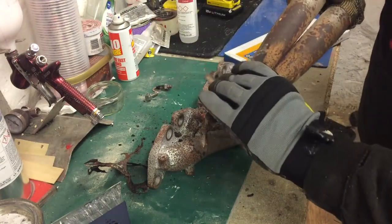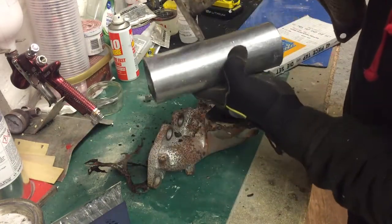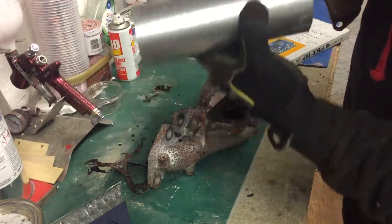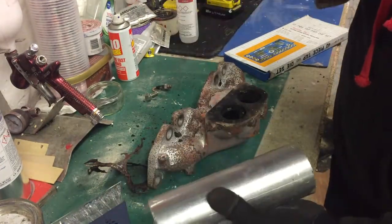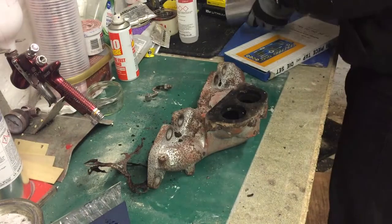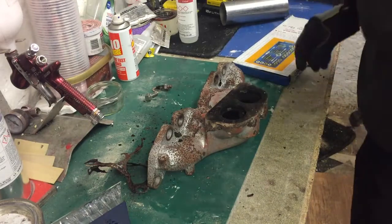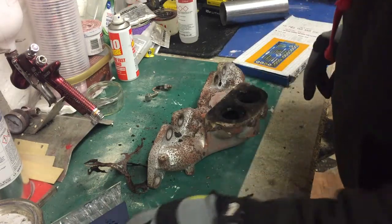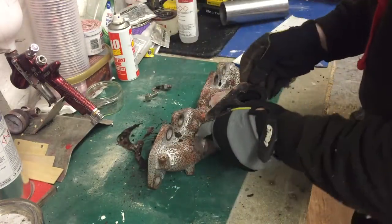I've got a piece of pipe somewhere — there it is. That should hopefully fit over the top and make a little sleeve. I'll cut the other end off and probably weld one side, then put a U-bolt on the other side so I can still take it on and off. That way when I get the four-branch fixed or make a new one I can swap it over. I'll try to drill the studs out and tap them, then get the old sander on there to clean it all up.